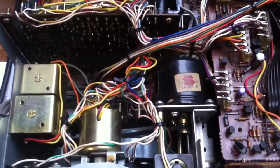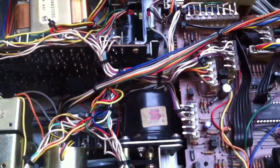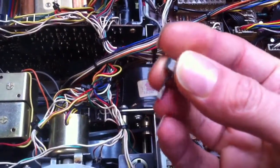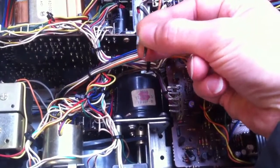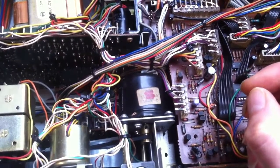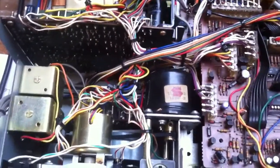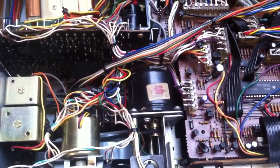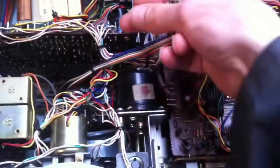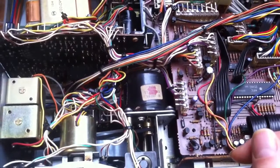For the speed adjustment: this motor drives the capstan and there is a little hole in the back. I made a tiny screwdriver that I can put in the hole and then you can adjust the speed. You can find on the internet plenty of signal generators. If you record a tone with a known good adjusted cassette player and then play it back in the player you want to adjust, with a frequency counter you can precisely adjust the speed.